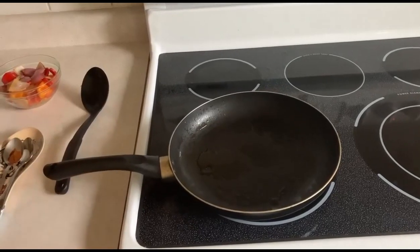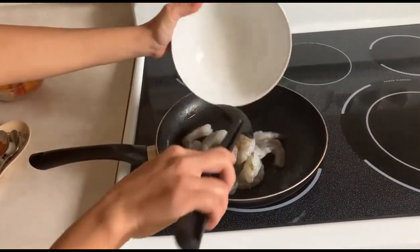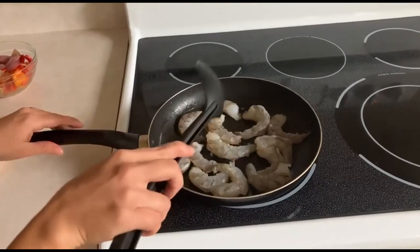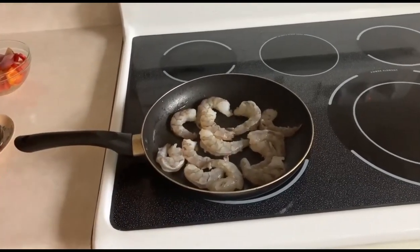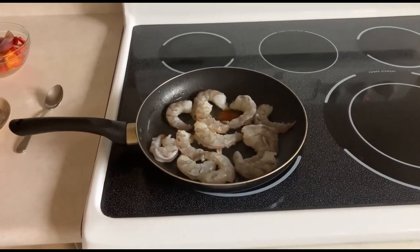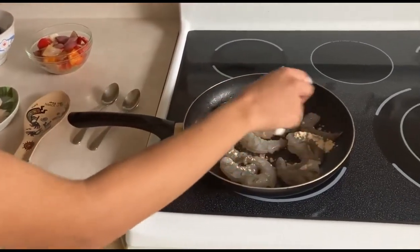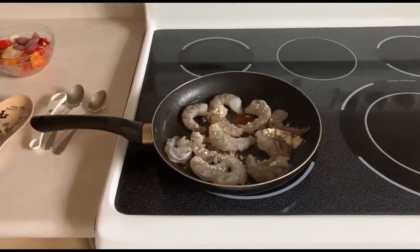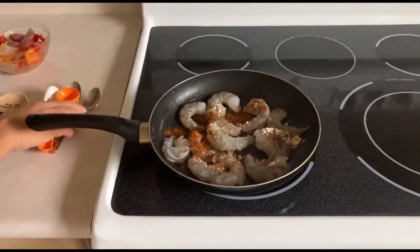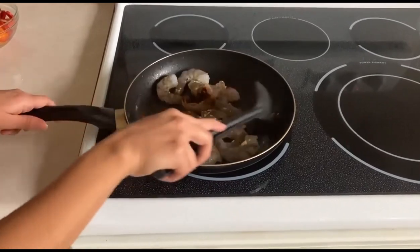Now that the oil is ready and warm, we're going to fry the shrimp. Just carefully pour the shrimp into the pan. Now we're going to add in the quarter teaspoon of paprika, a quarter teaspoon of salt, the half a teaspoon of garlic powder, and the half a tablespoon of chili powder. Now we're just going to mix it all together so it's evenly distributed amongst all the shrimp.